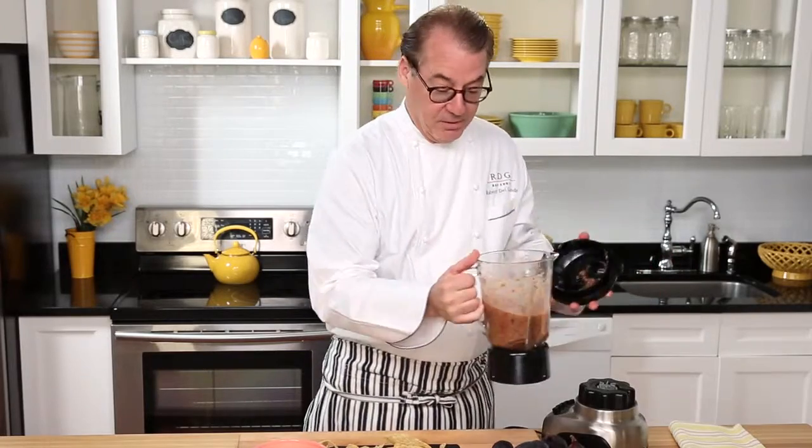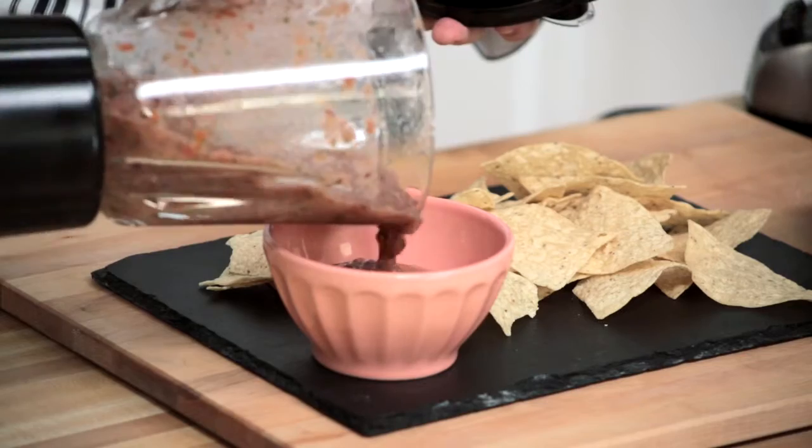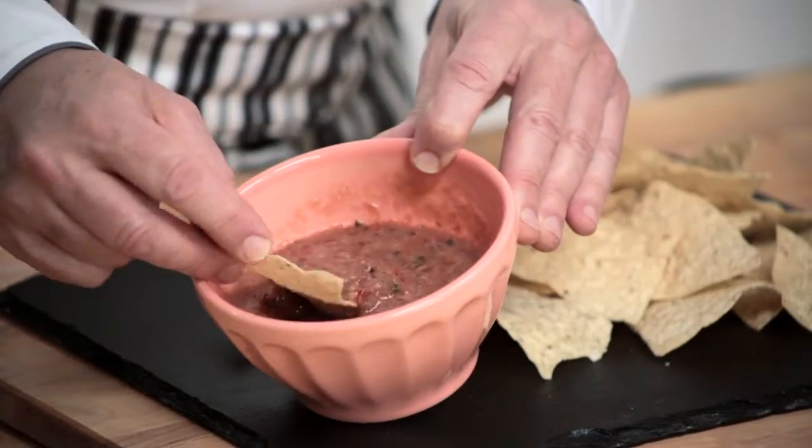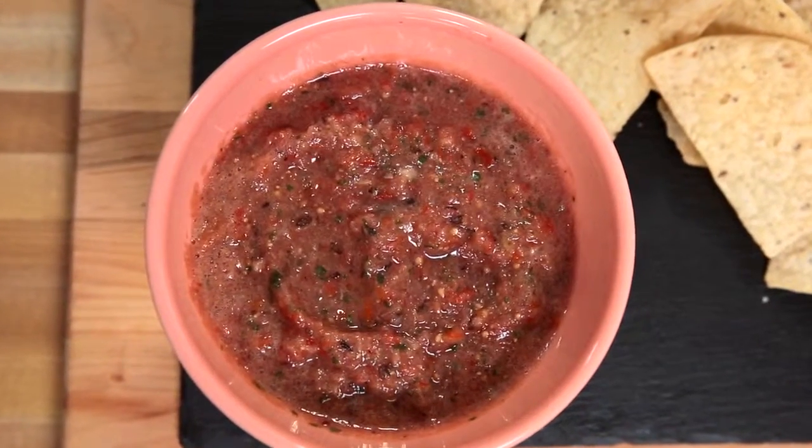So now we're ready for our irresistible fig salsa and chips. When you think delicious, think figs — and when you think figs, think California.